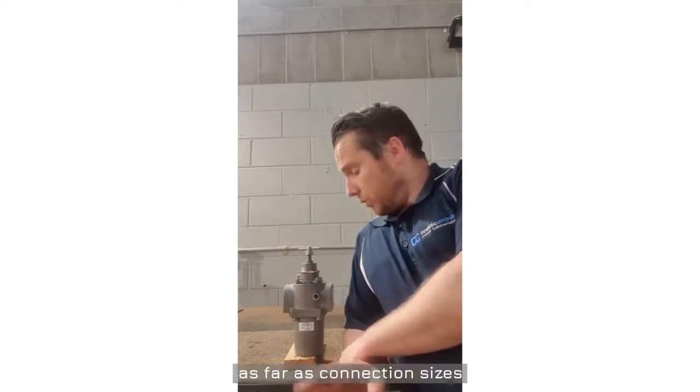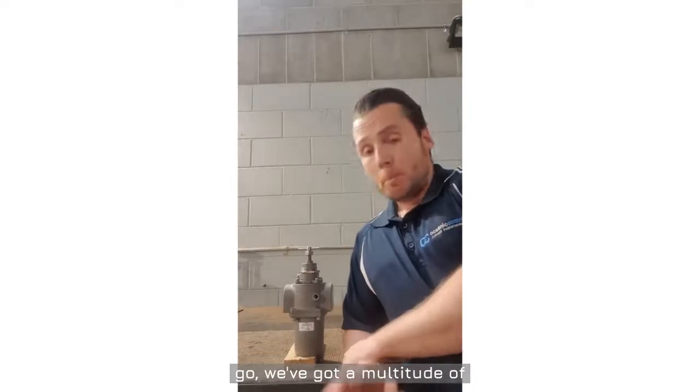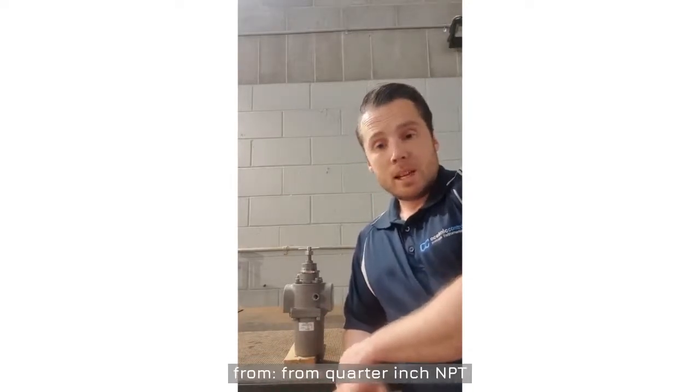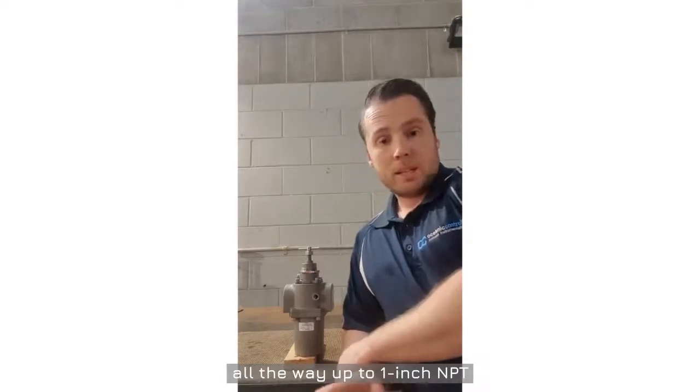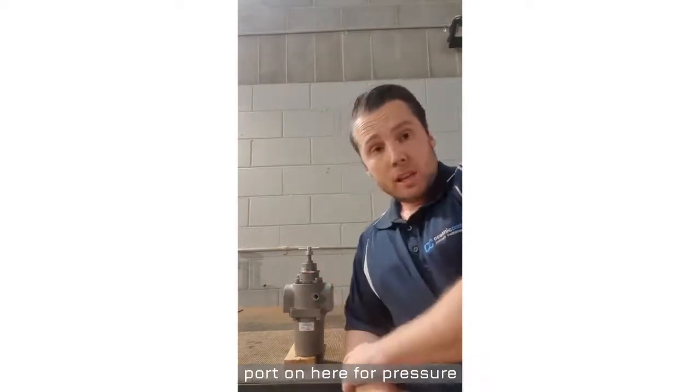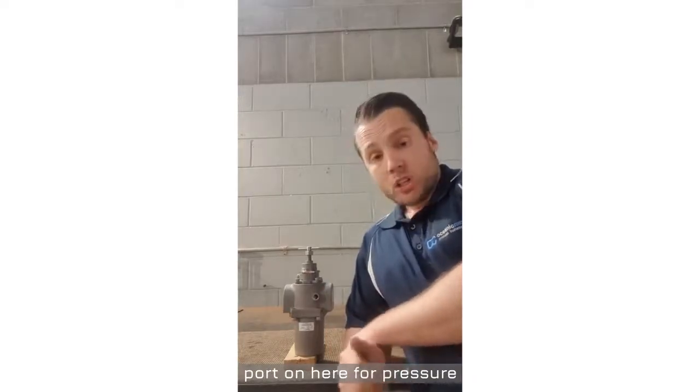As far as connection sizes go, we've got a multitude of connections that we can pick from — from quarter inch NPT all the way up to one inch NPT and everything in between. We also have additional ports on here for pressure gauges or the like.